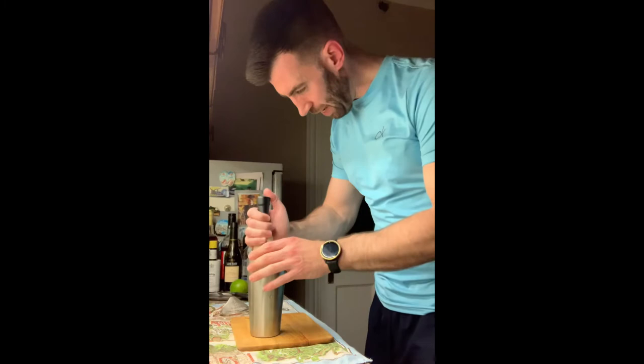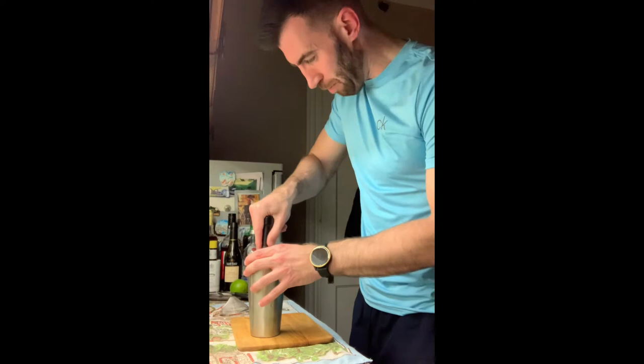Then get your muddler out. Give it a gentle muddle just to release the oils from the mint — you don't want to go too crazy and smash it all up. Just give it a bit more. Then add some ice.